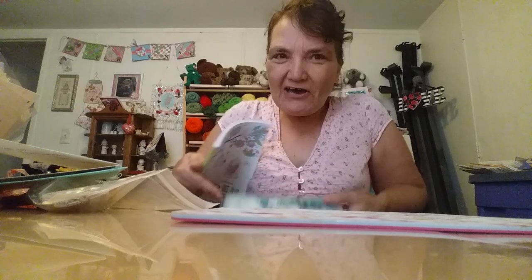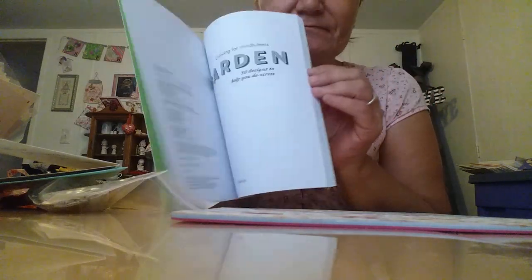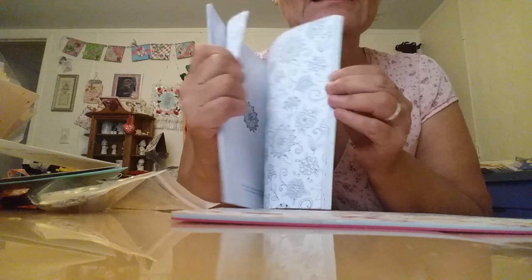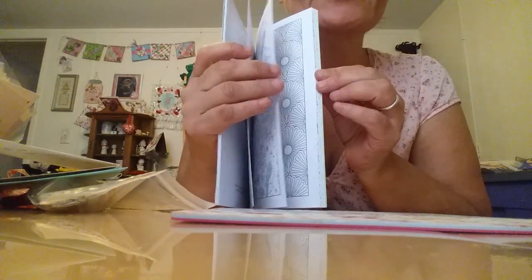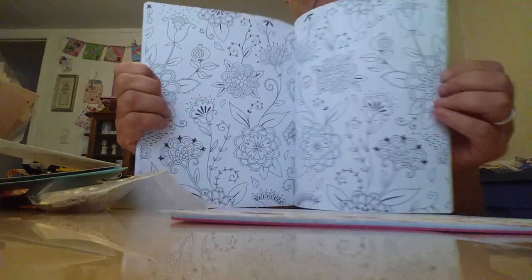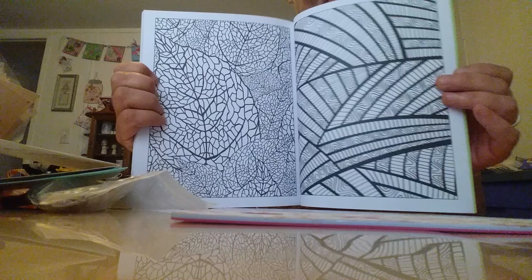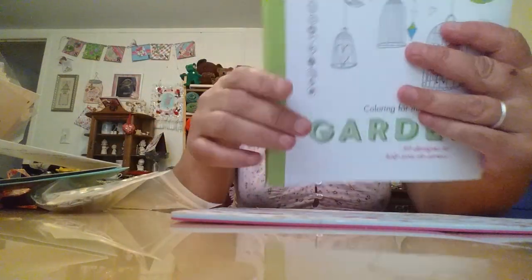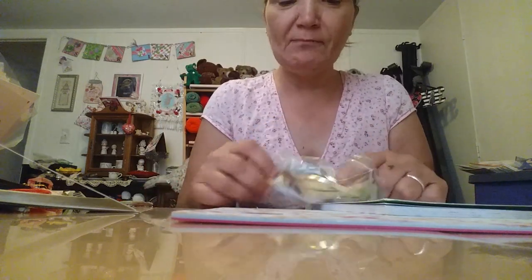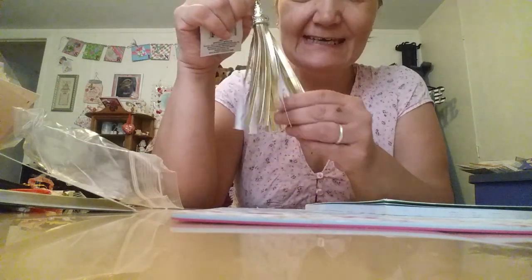Let's see what Dolly sent. She sent me a book — I've been working on my coloring. Oh, it's cute. I like these. These would be good in junk journals too. That is gorgeous. Coloring for mindfulness. Thank you. And she sent me a tassel. I love these. I have one and I put it on my planner and I needed another one. So thank you.